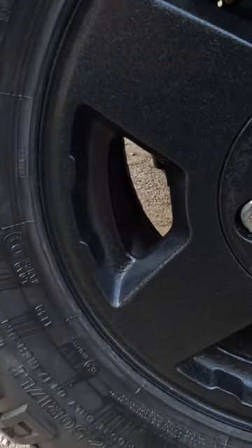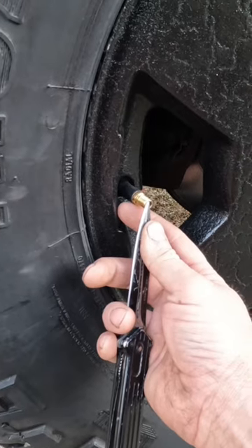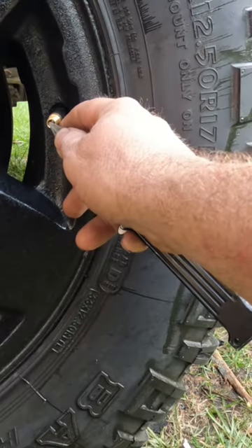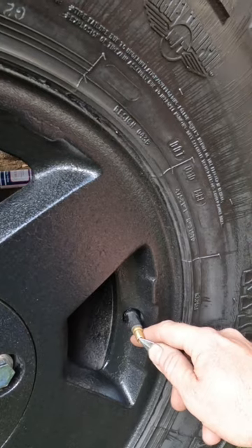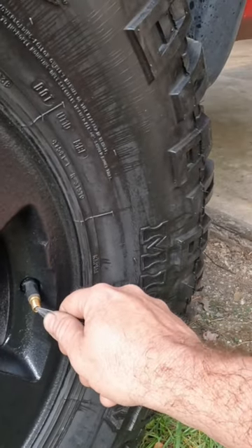I'm going to do a relearn on the tire and then it sends a signal to the truck, or it cuts some air out of each individual tire until the truck honks. So I'm just going to start letting air out until the truck honks at us. That's how you do a relearn on tire positions for your TPMS. Turn your tires back up.